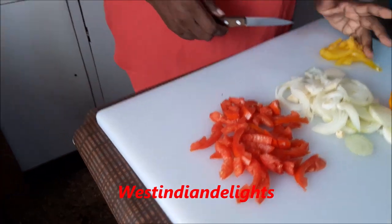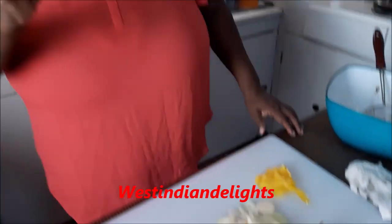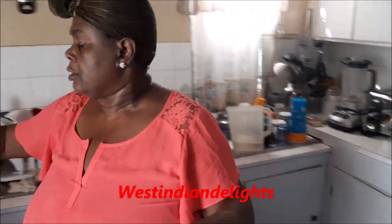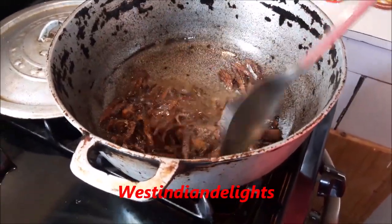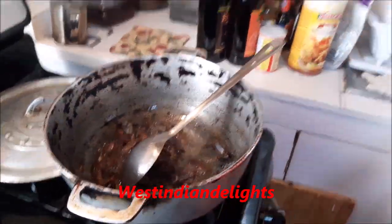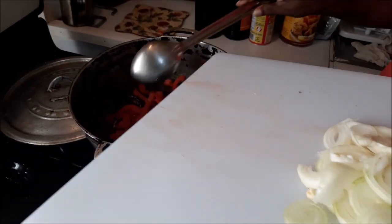My mom used to do just onions, escallion, and a little vinegar and a little black pepper. But I'm doing this — you gotta know when to do the tomatoes because when you get it all crispy the tomatoes will soften it back again, and when it's a little softened it tastes nice. I've removed the seeds from the tomato. I have a little piece of yellow bell pepper — at Christmas I should have some green escallion, but a little green escallion right here would do the trick for flavoring and color.